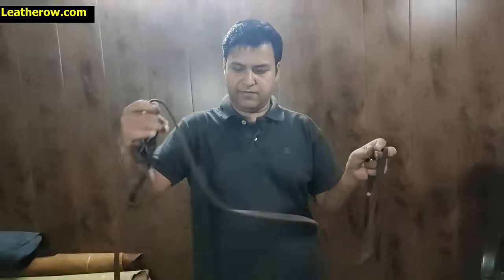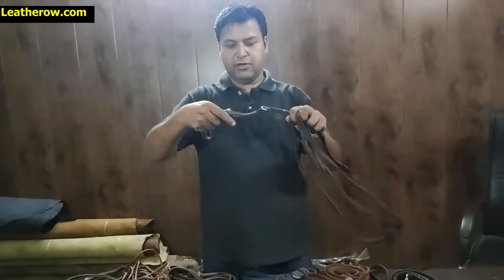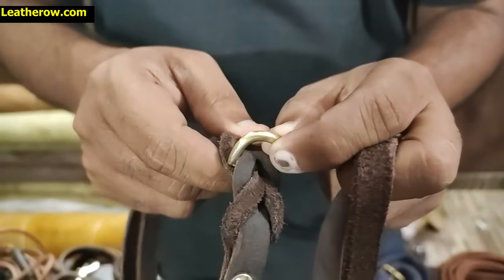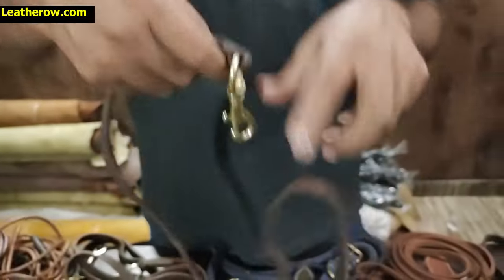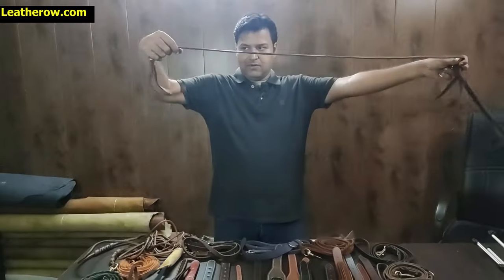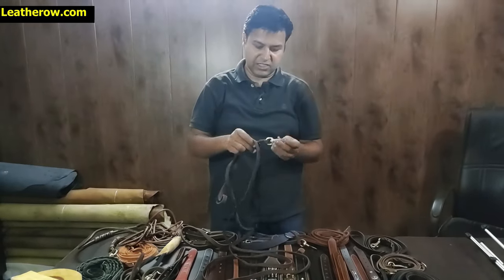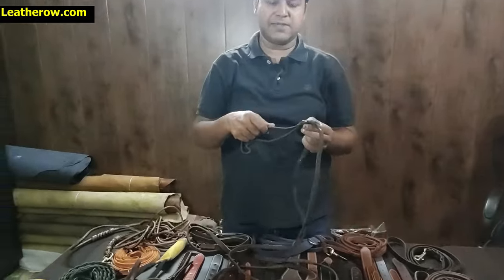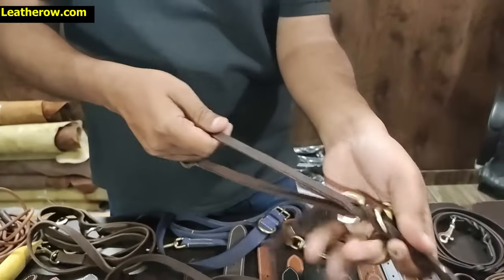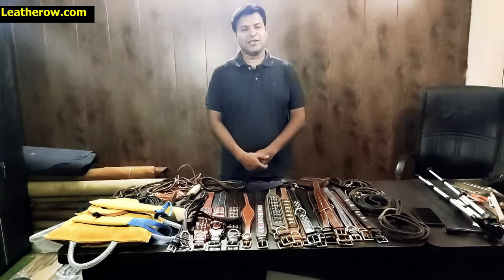It's 10 feet long. There is a handle and a D-ring, which is used for a poop bag. It's a very good, very long leash — you can move freely in the park with it. The soft leather helps so that when the dog pulls, it doesn't harm your hand. It's very very strong.